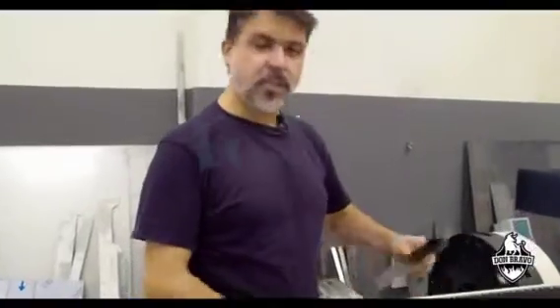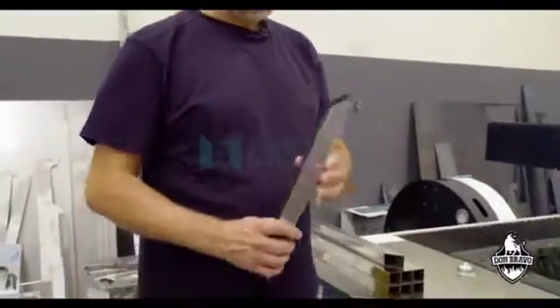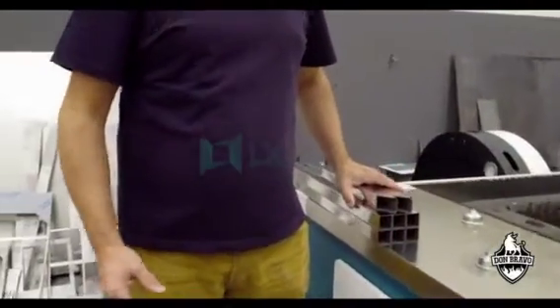Previously, this was cut by hand. Now we have much more time — we can produce even more and make more money.